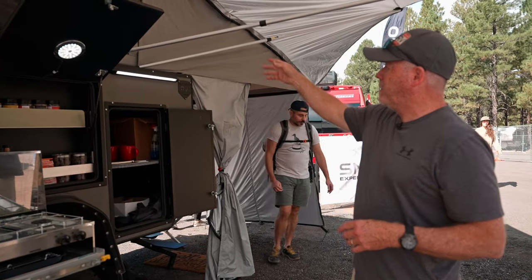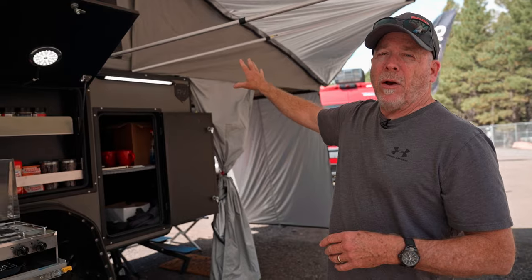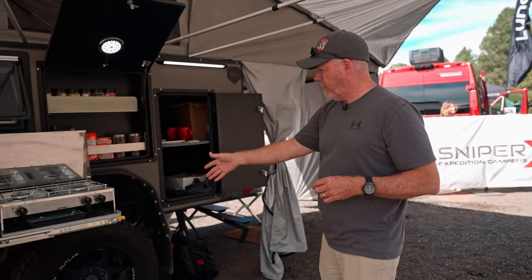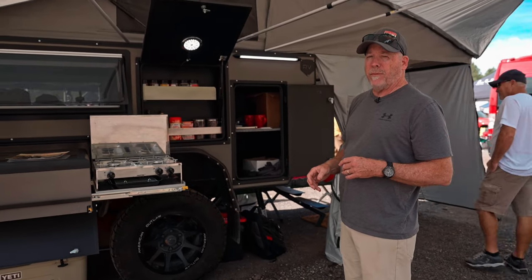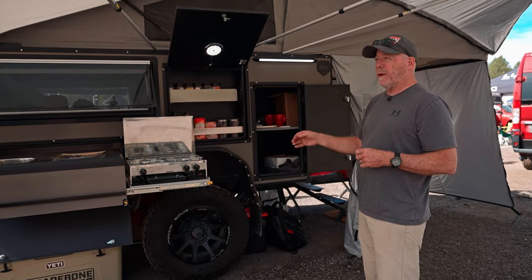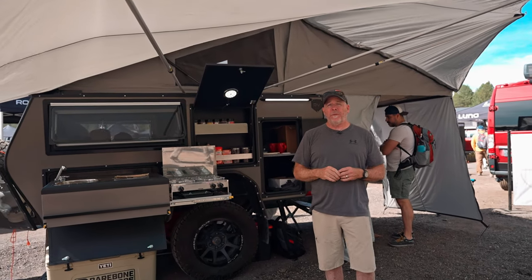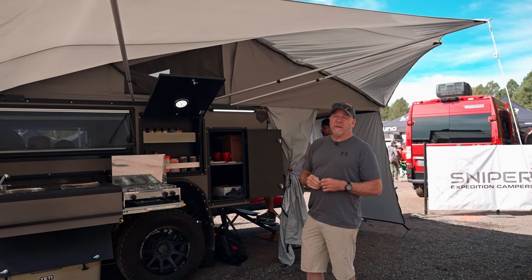When you set the camper up, you undo the two latches on the back, push the top up, pull the back awning out, and you're literally set up in three minutes, which is really nice. It comes standard with off-road 33-inch tires. We can also go up to a 35 if you need, and we can match your wheels with your tow vehicle. The side awning sets up in about 10 minutes — doesn't have to be set up if you don't want it. If you want to leave it rolled up underneath the roof, it's a simple setup.